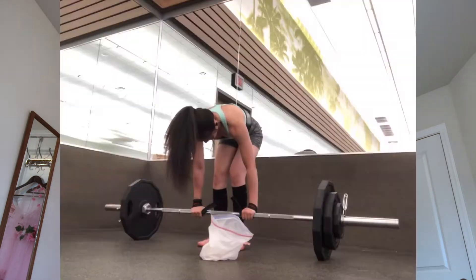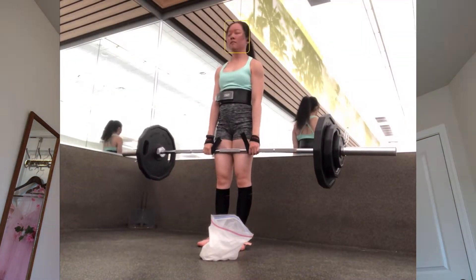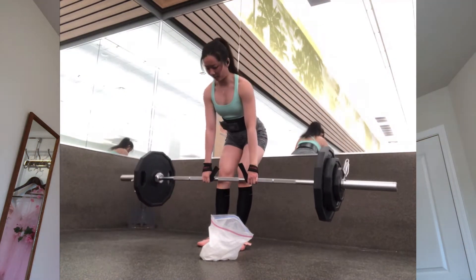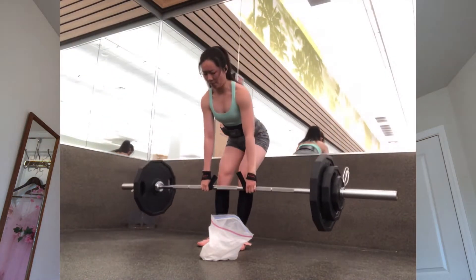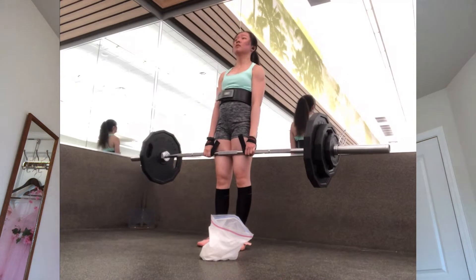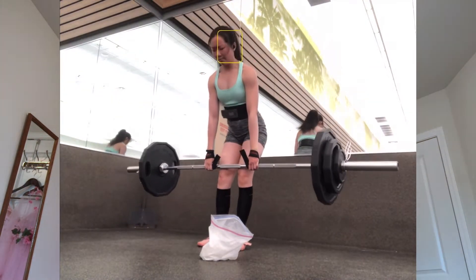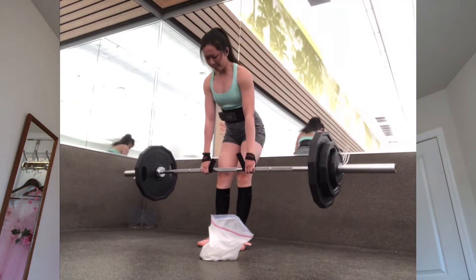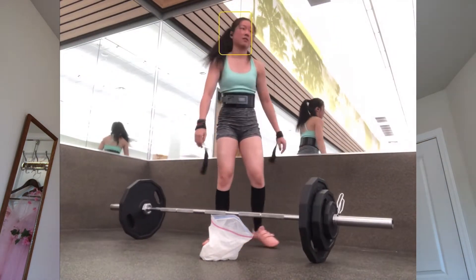For deadlifts, the variation I did for one of my days is RDLs — Romanian deadlifts. With RDLs your knees don't bend as much; it's more hip hinge and it really works my hamstrings a lot. I use straps when I do RDLs so I can just hold the bar the whole time and not worry about it slipping. With RDLs you rest at the top instead of the bottom — with deadlifts up-down is one rep, with RDLs down-up is usually one. So straps are really useful since I have to hold the bar at the top and don't reset my grip at the bottom of each rep.